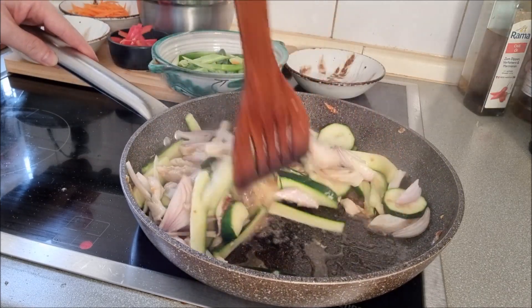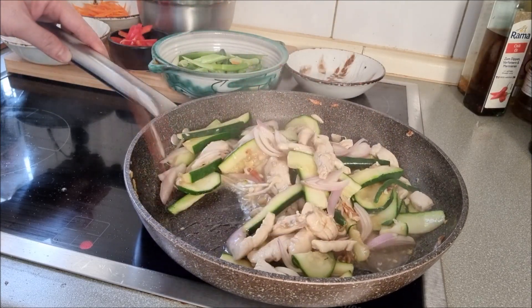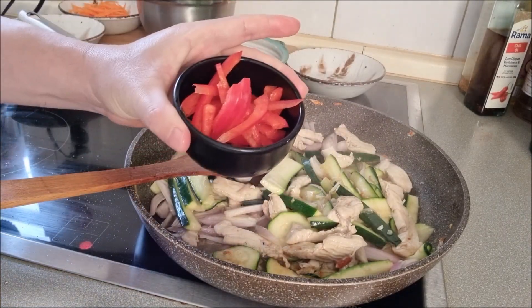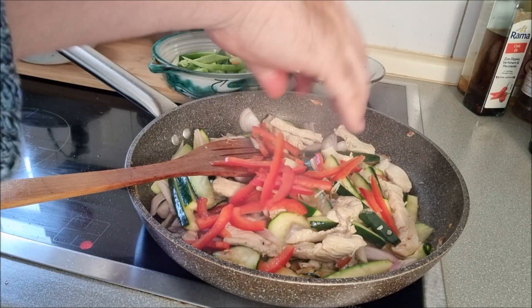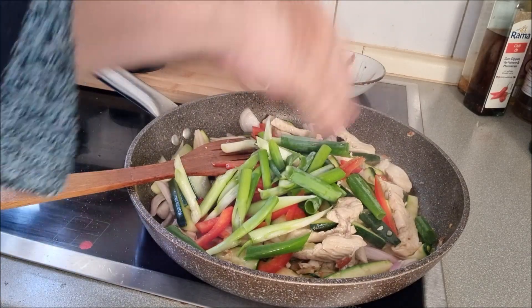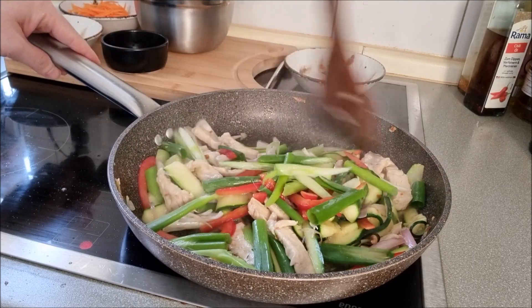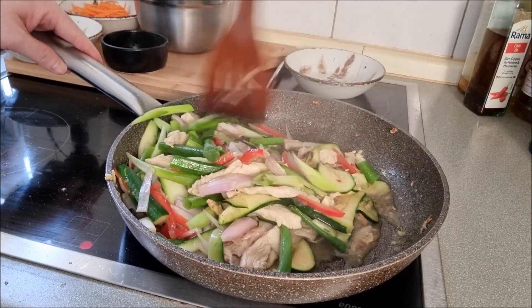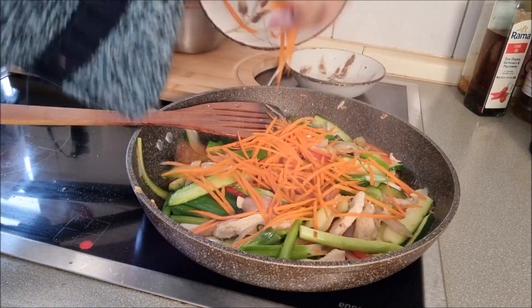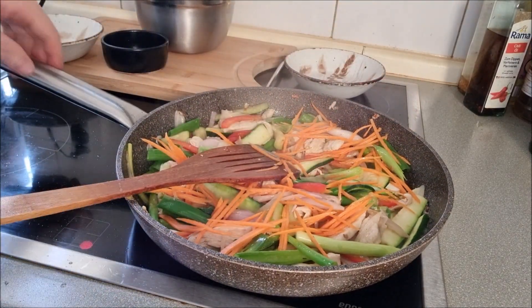Mix all ingredients well. Finally, add some sweet chili, spring onions, and sliced carrots. Continue to stir fry for some minutes.